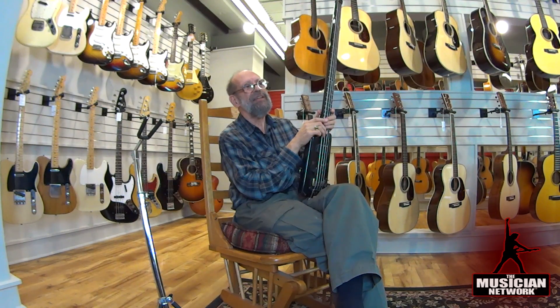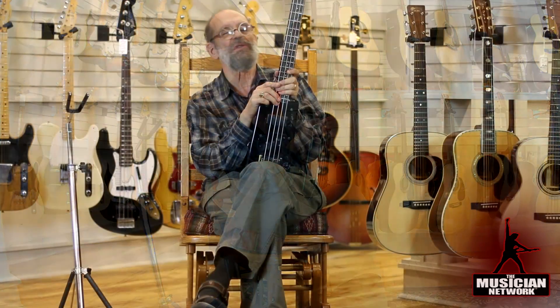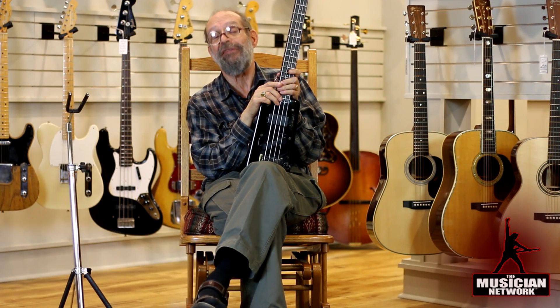This instrument brings a whole new aesthetic into bass design, and Ned was also a big proponent of graphite.